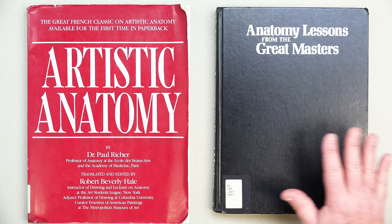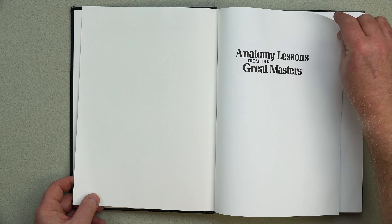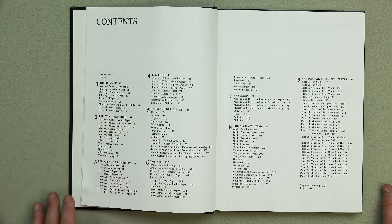Anatomy Lessons from the Great Masters — we have it here at the university, but you'll want to get your own copy. This is my copy from the library that I keep. It is a copious, wonderful book on anatomy. What makes it interesting is that Robert Beverly Hale uses master drawing references to lecture on the finer points of anatomy, breaking down content into the ribcage, pelvis, knee, foot, shoulder, arm, hand, neck, and head.